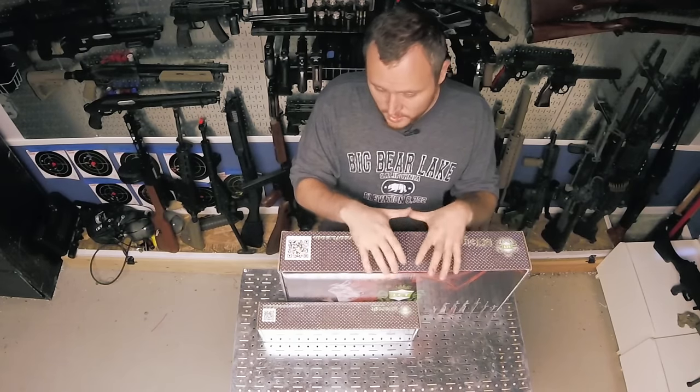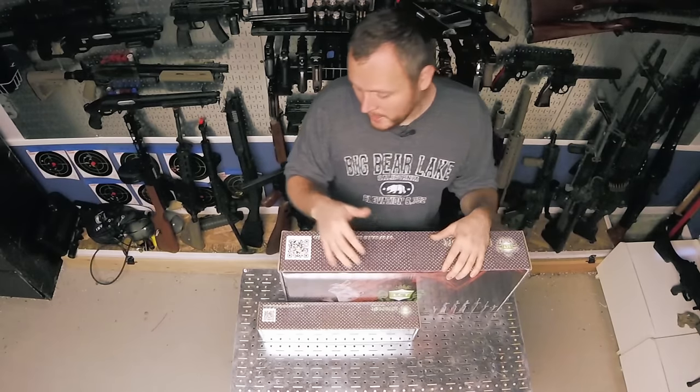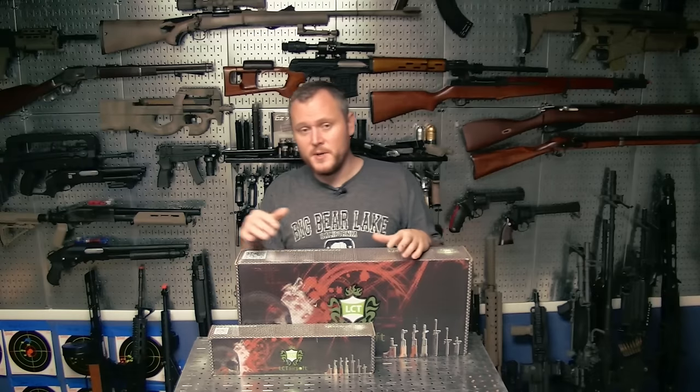So here it is. Let's open it up, check out the gun, go over my initial impressions, play with it a little bit, and then we'll put on this accessory which makes this gun very versatile unlike some of the guns out there. I think you'll be pretty excited about this gun after we go over it. So stay tuned — we're opening the box.